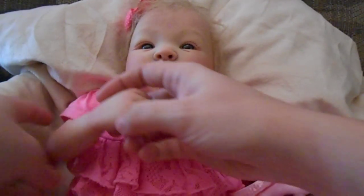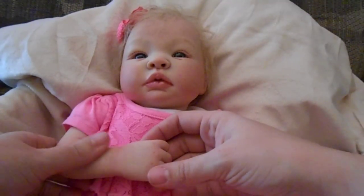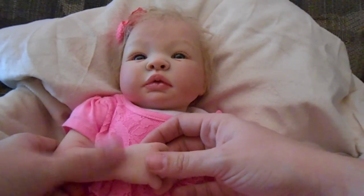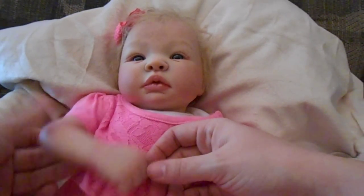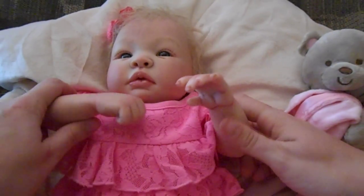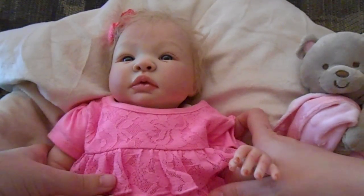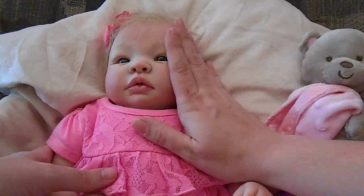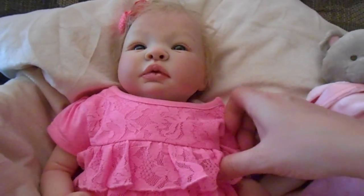One thing I want to point out is that she does not have the Cheyenne limbs — she has the Lucy limbs. I believe Lucy is made by Marissa May. I switched out the limbs for this baby just to see how it would look, and I am personally pretty happy with how it turned out. I think the arms go really well with her head. So it's the Cheyenne head but with Lucy arms and legs.